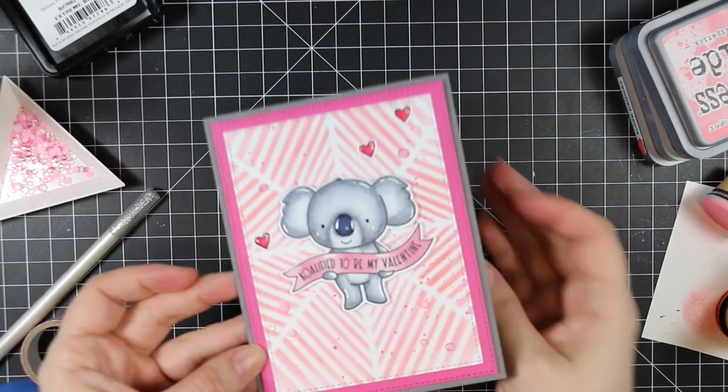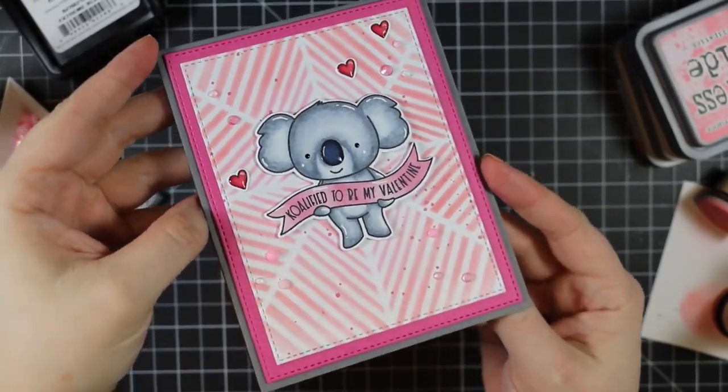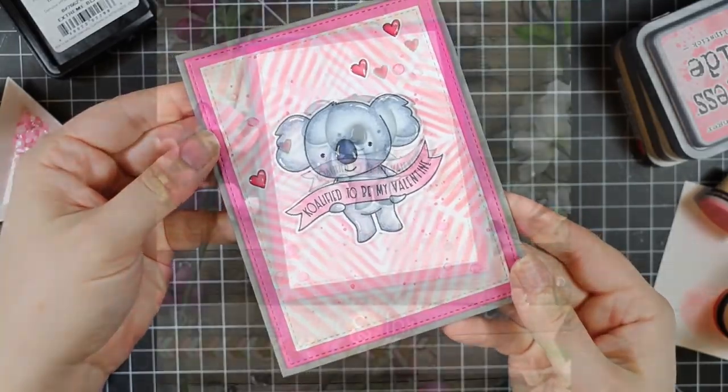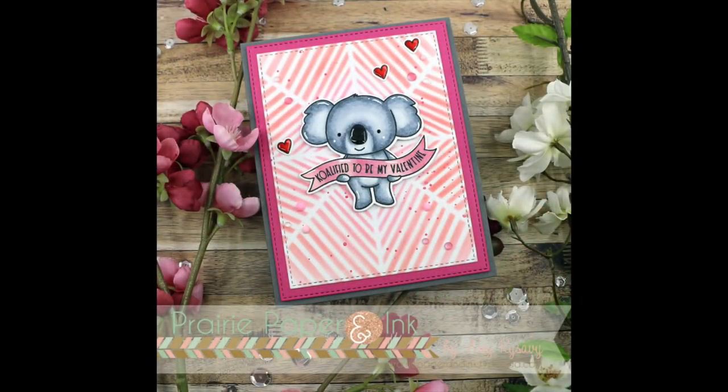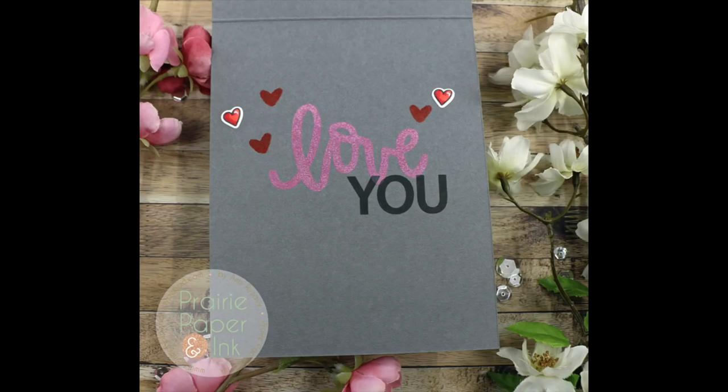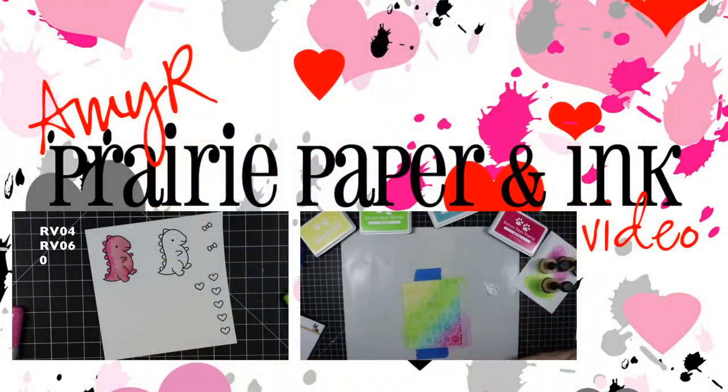That finished off my card. As always, I will have a link below the video in the description box to my blog post, with links to all the supplies used and a link to the color challenge. Thank you all so much for watching, subscribing, thumbs-upping, and commenting on my videos - I really appreciate it, and I will see you all very soon in the next one. Bye!